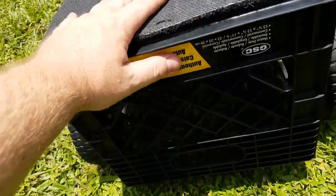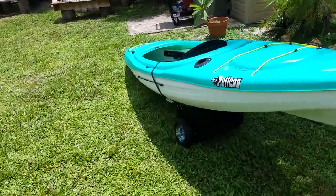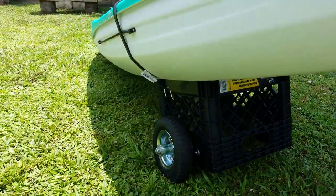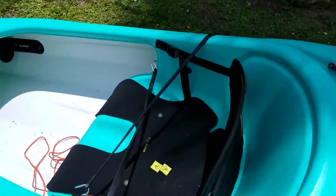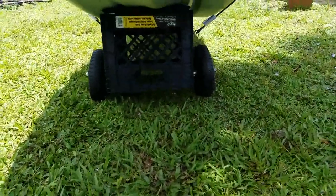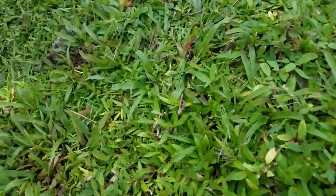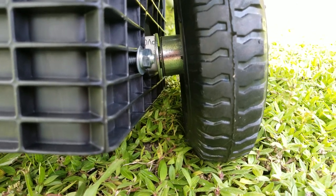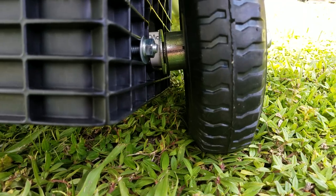I'll go ahead and show you how it mounts to the kayak now. I've mounted it to the kayak — it's a little hard to see because of the shadow. I simply just bungee strapped it with a rubber strap around and onto the other side of the seat. Same for the other side. Now you can see it is bending a little bit — quite a lot actually — but it doesn't affect how it rolls. It's not so much the crate bending; it's mostly just the wheel moving on the axle.